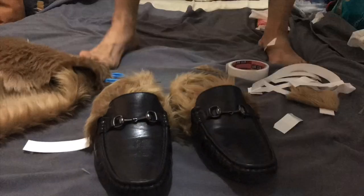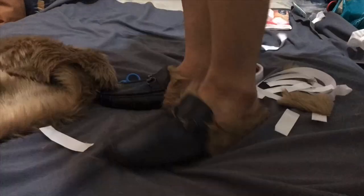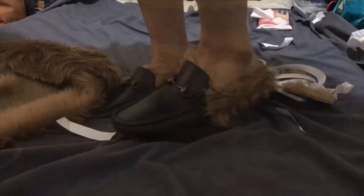Hey guys, so today I'm going to make DIY Gucci-inspired Princeton loafers. It's been a long time since I made a video, so here we go.